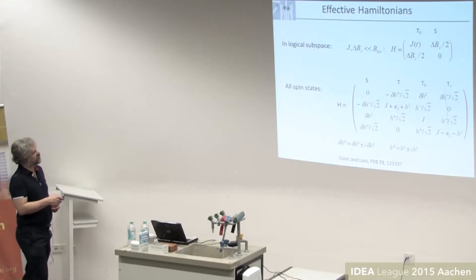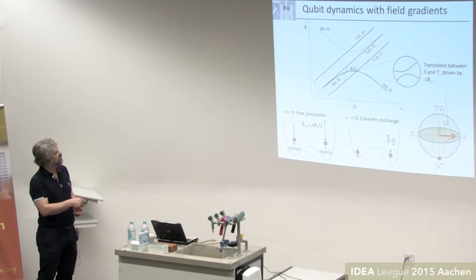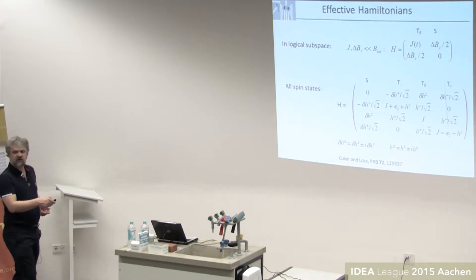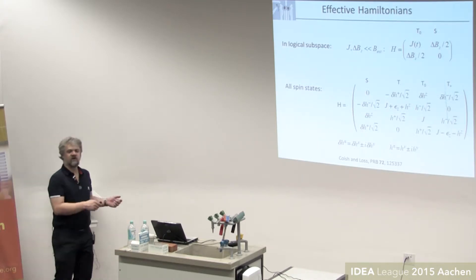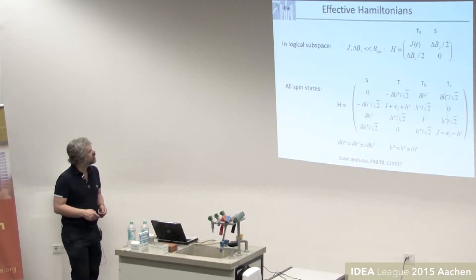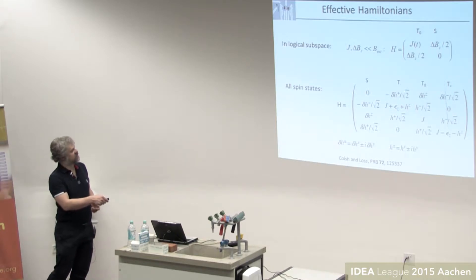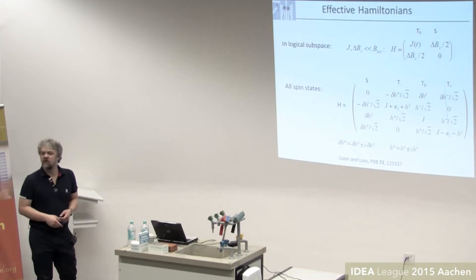If you're working in the logical subspace of the qubit where the exchange coupling and the Zeeman field gradient are much smaller than the external field — so these other states are far away in energy — we can ignore them and just have a two-level Hamiltonian. The exchange coupling J determines the splitting between the singlet and triplet, and Delta B_Z determines the coupling that mixes the two, driving one onto the other. In the singlet-triplet basis, this is a basis change compared to before. Going further, you can write this for all spin states: S, T-naught, T-minus, and T-plus, with matrix elements mixing singlet and T-plus given by the transverse field gradients.